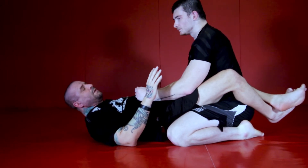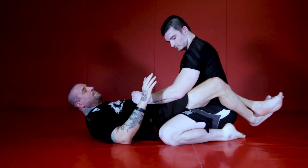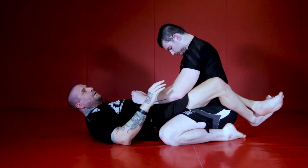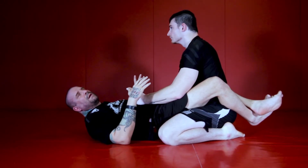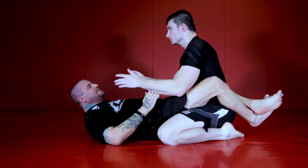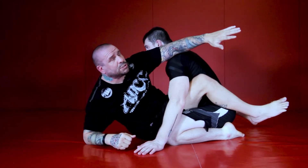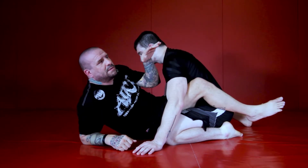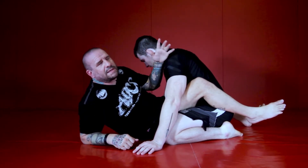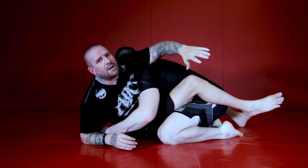I do it a little differently because I don't like the way that the traditional hip bump sweep to a triangle has a lot of foreshadowing in it — guys can tell when you're coming up for it. The main tell is when you sit up and you reach across the shoulder; this is pretty evident to the guy. And if he's savvy, he might tackle you back down.